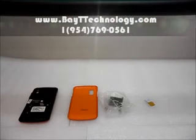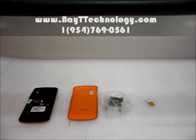Hey, Bait Technology is here and I'm going to show you our new phone which is currently on sale as of now. This phone is a Samsung Phone A257 and I'm here to show you that it is unlocked and able to be used on multiple GSM carriers.